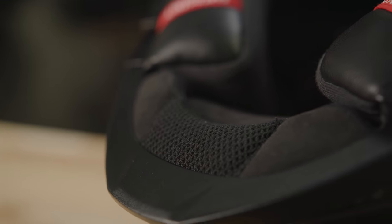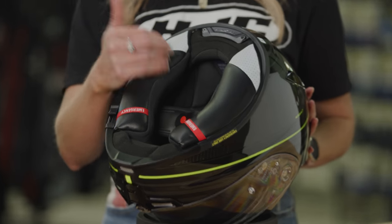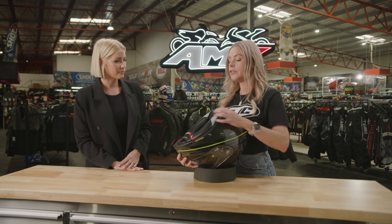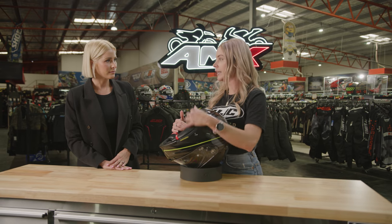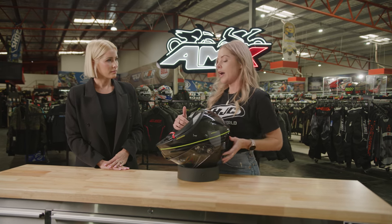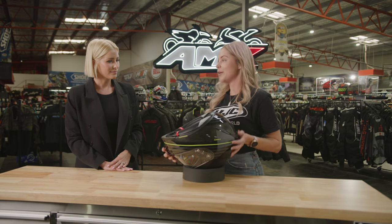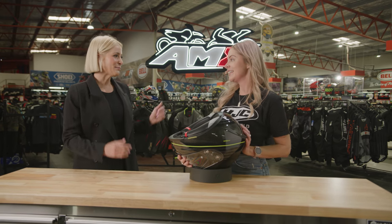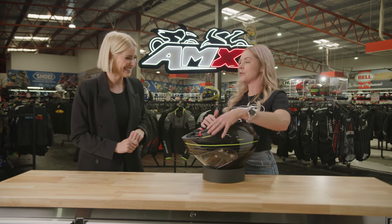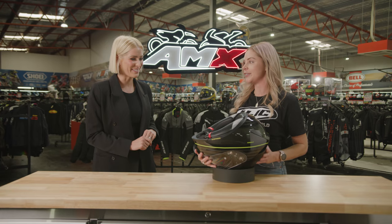On the inside, the interior is fully removable — the cheek pads and liner are fully removable and washable, and they use polygene technology, which is a silver-baked ion antimicrobial treatment. That helps to keep your helmet fresh and odour-free. Nothing worse than putting on a sweaty, smelly helmet after a long day — you want to wear it more and wash it less, and that's what this one does for you.